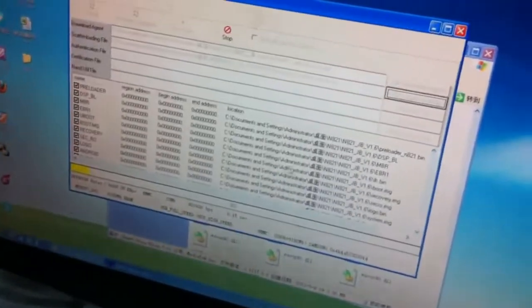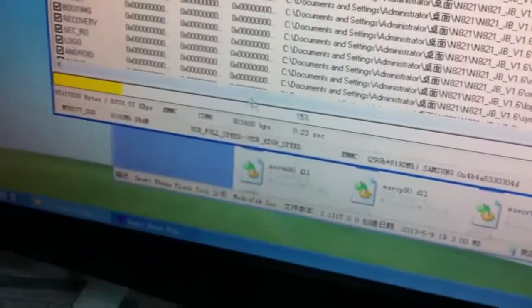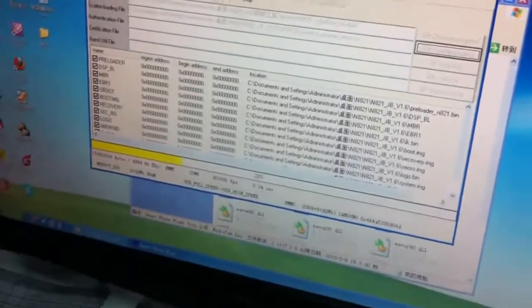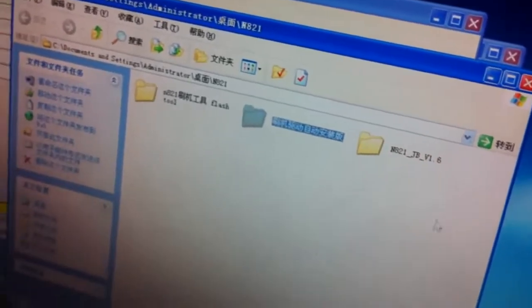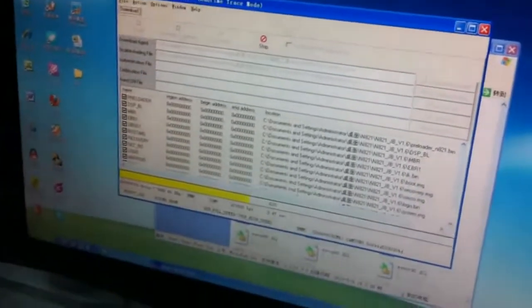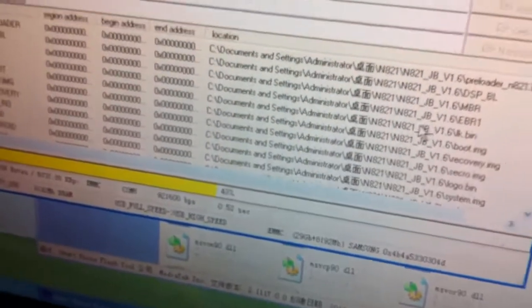The upgrade has begun automatically because we had installed the driver before on this computer. Sometimes when you connect the phone to the computer, a prompt will appear reminding you to install the driver — in that case, choose the driver file and install it. Now you need to wait about 2 minutes to finish the firmware upgrade.